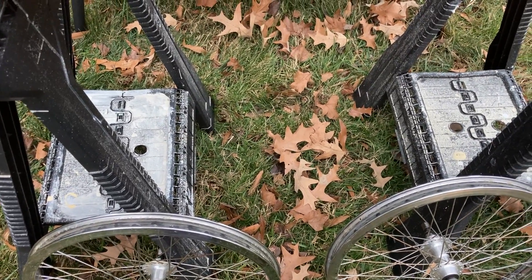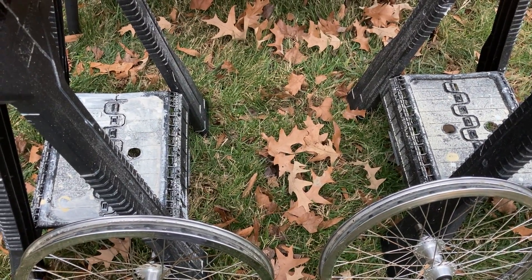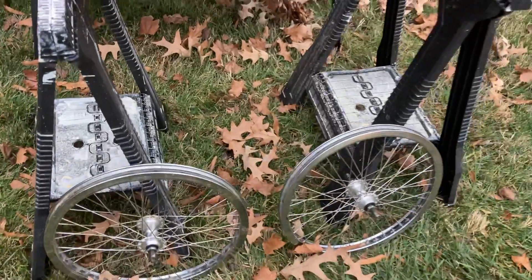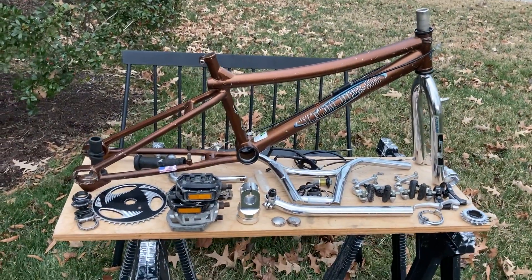No tires or tubes. What else am I missing? Come up with a new crank arm, tires and tubes — I think you've got a complete bike there. There you go folks, that's it.